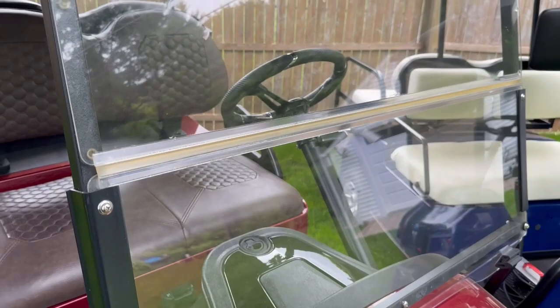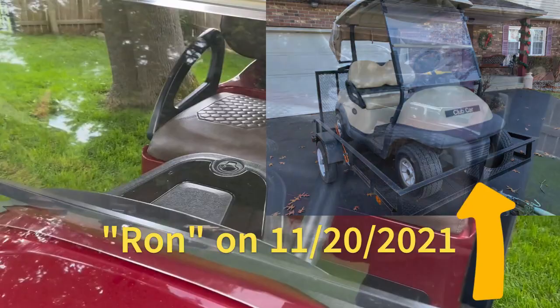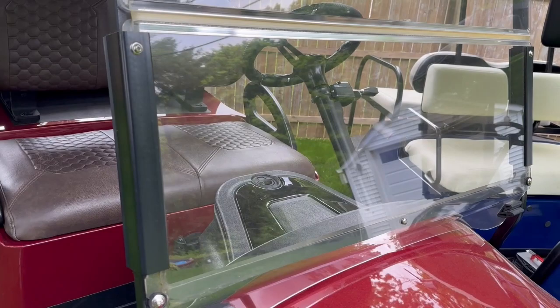So I'm on good old Ron Burgundy here. This is a windshield that came with the cart when I bought it — it was fresh off of a golf course. It was faded, it wasn't in the best shape. I bought the tinted one that went on the white cart that we just finished this spring. But when I was riding around at night, I didn't love the tint — I felt like it was too dark. And with this being a 30 mile an hour cart, I leave the top up a lot.